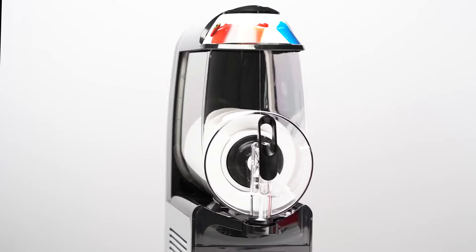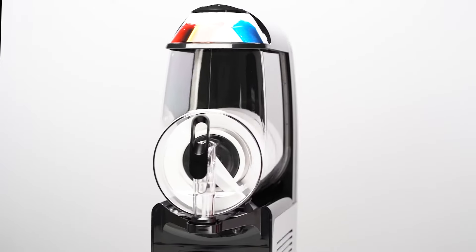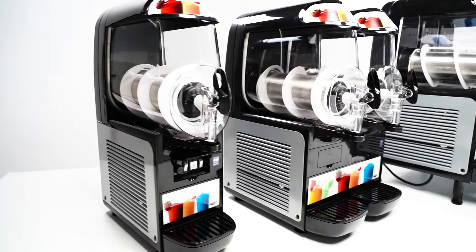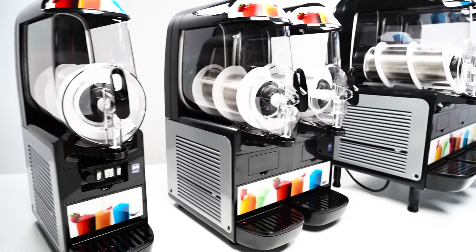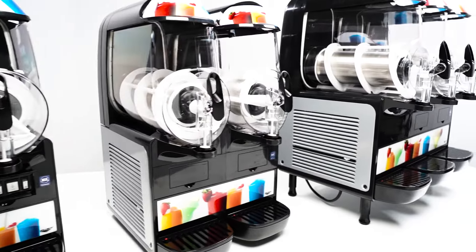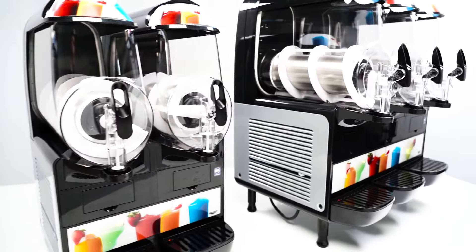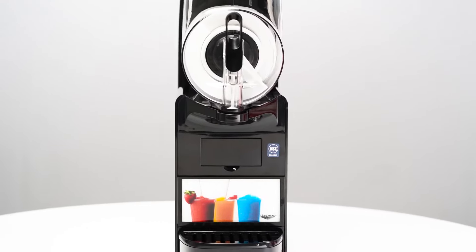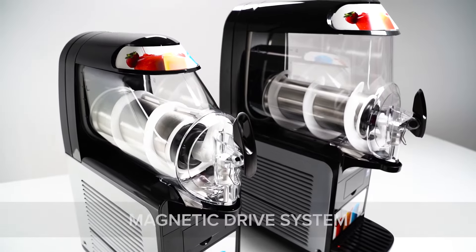They're thoughtfully designed to produce superior results with ease and efficiency, so you'll love them just as much as your guests will. With six or ten liter bowls for each configuration, there's sure to be one that fits your unique needs. No matter what size you choose, these machines are ready to deliver.